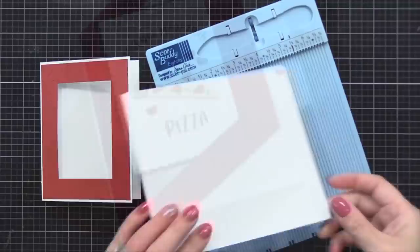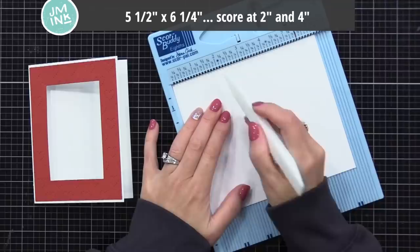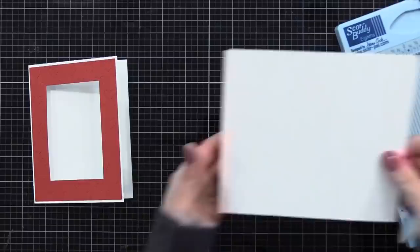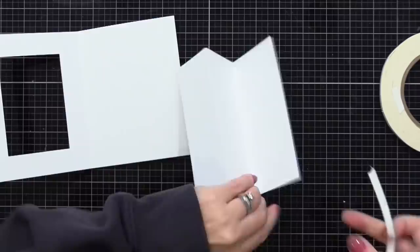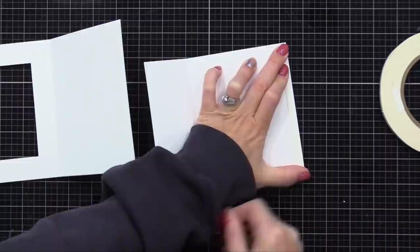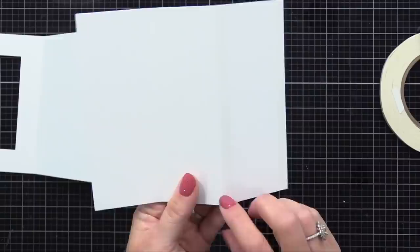Now we can create the folded pop-out piece for the inside. I recommend about 80 pound cardstock — a lighter weight — though heavier will work too. You need a piece that is six and a quarter inches wide and five and a half inches tall. You'll do two score lines: one at two inches and one at four inches. Accordion fold along those score lines and you end up with a Z-shape where the back flap is a little wider than the others. On that bigger back flap, put strong double-sided adhesive — one strip along the edge and one right up against the score line.